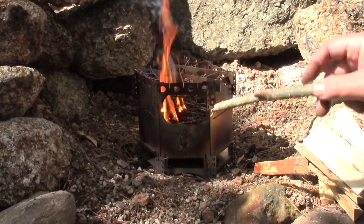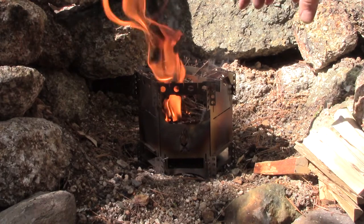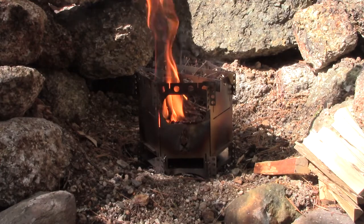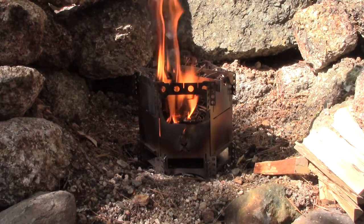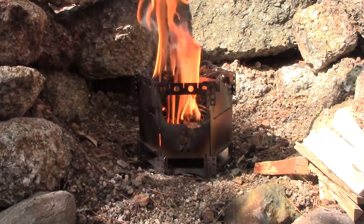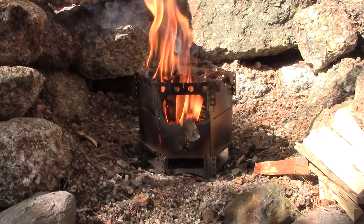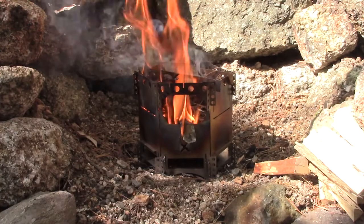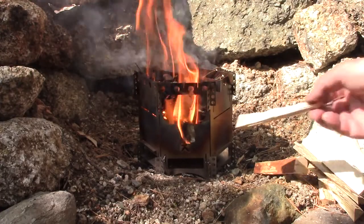There are a couple of ways I could have loaded the stove. I certainly could have gone for a top-down burn and vertically stacked a whole lot of wood — I'm going to do that at some point in one of the demonstrations. Or I could have just lit a little kindling in the bottom and fed wood in through the side, which is more or less what I'm doing here. Once this catches, it's not as smoky as I would have liked. I could throw some green or wetter wood on to make it smokier.